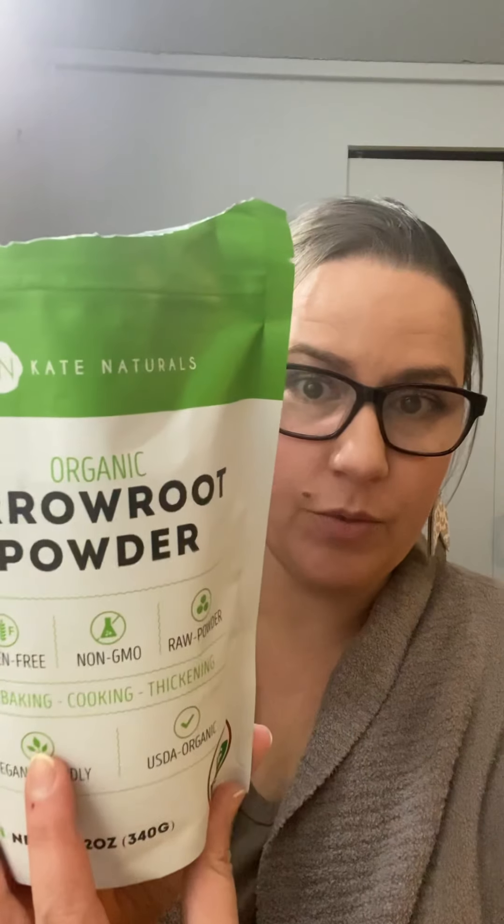The base of a DIY dry shampoo is arrowroot powder. That's the base of it. You can get it on Amazon — I can link it for you. The problem with arrowroot powder is that it's white.